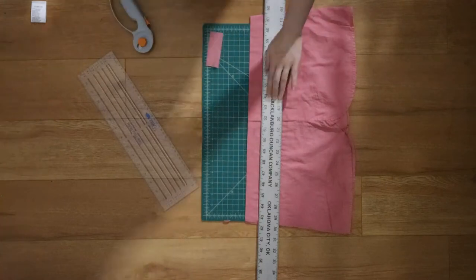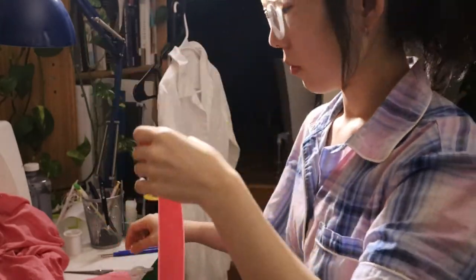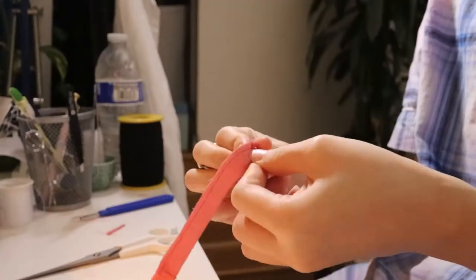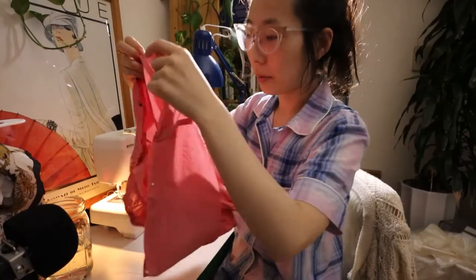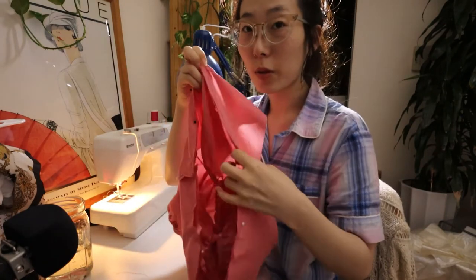After sewing down the darts on the peplum and pinning it back to the body of the top, I went back to the cutting mat to make the drawstrings. After hours of debating with myself I decided to toss out the idea of adding drawstrings and instead sewed the elastic directly onto the waistline, then finally sewed everything together to connect it all.